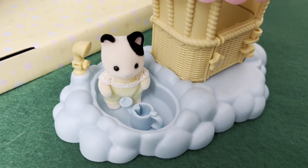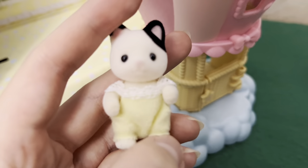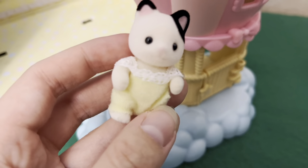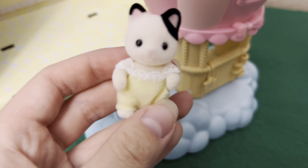I'm gonna start with this little swimming pool where you can see the white cat figurine with black ears — she's wearing the yellow jumpsuit.